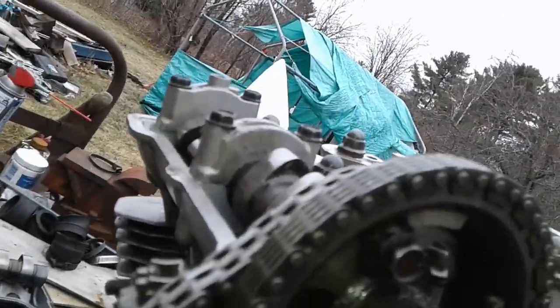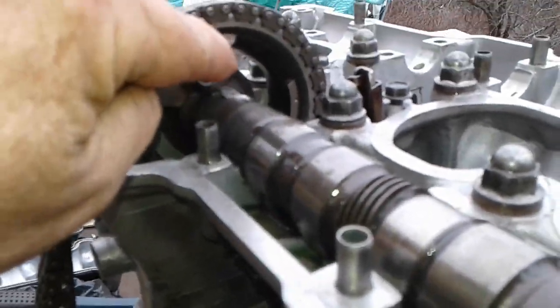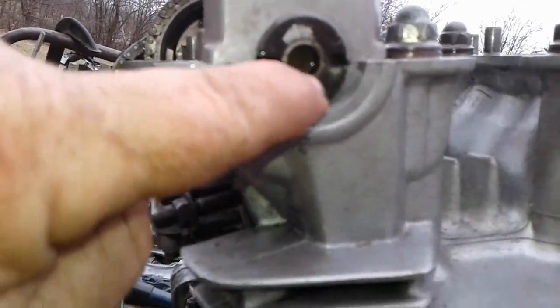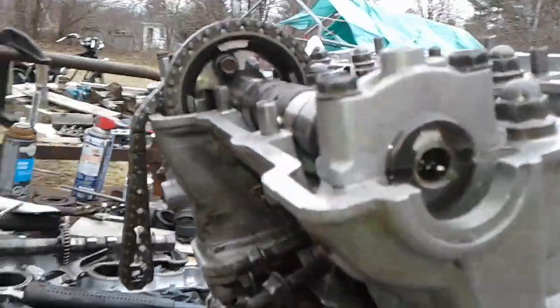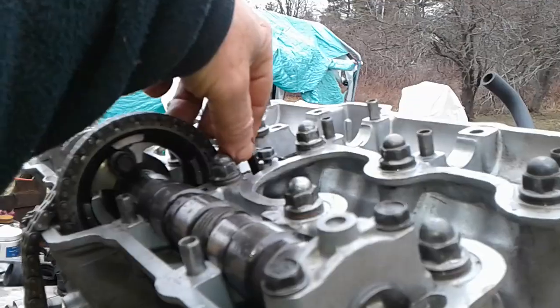Well, I got it. Timing mark level with the head, the bolt started fairly easy and straight. Camshaft timing is correct, crankshaft timing is correct. I was actually out three teeth when that slipped.